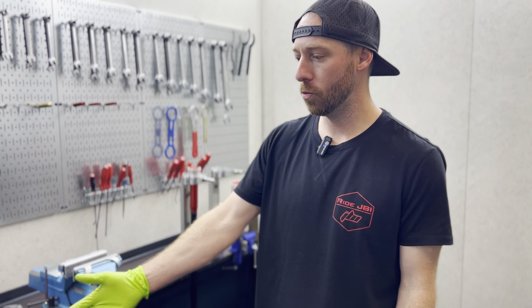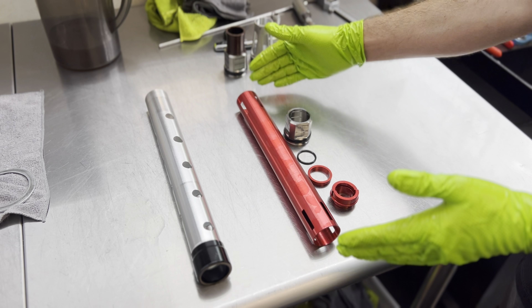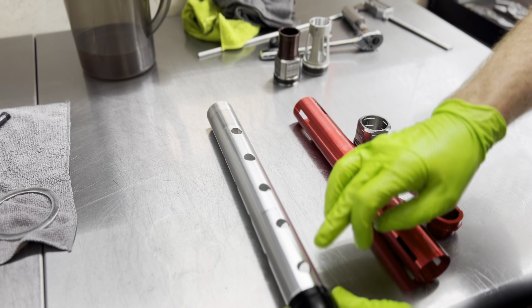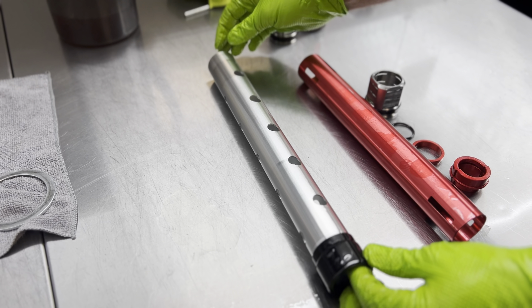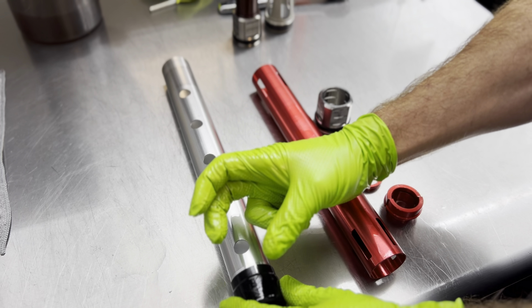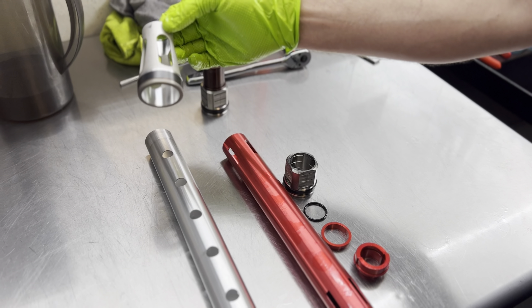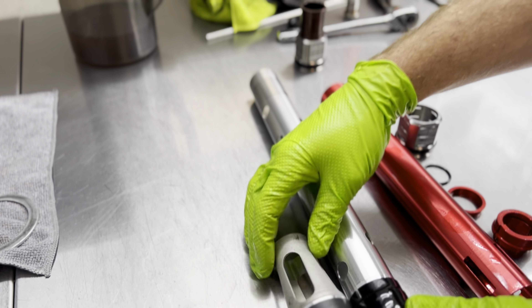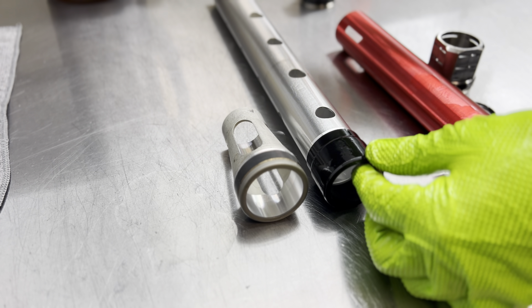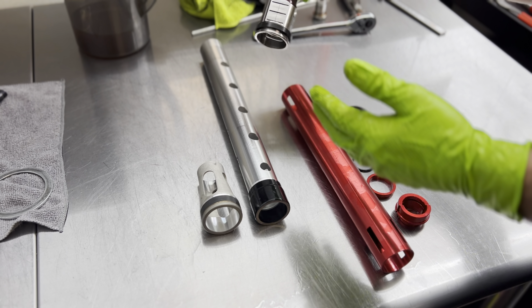On this table we have the OEM WP spring tube, and next to it we have what will configure into our JBI Pro Perch assembly. The way the OEM spring tube works is the oil flows through the center and comes out these holes around it. If we make these holes smaller, this tube is going to be more restrictive, making the forks harder to bottom out. If we increase the size of the holes, it will be less restrictive so the fork will be easier to bottom out. For reference, a spring perch in a Showa or KYB fork looks quite different — the spring rests directly underneath those items.